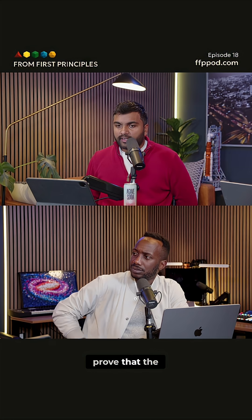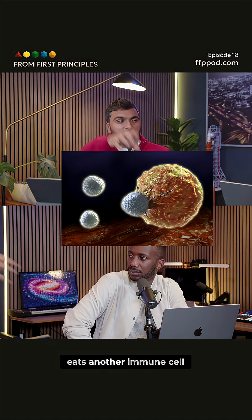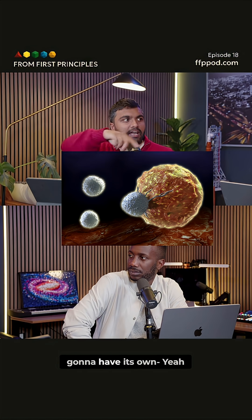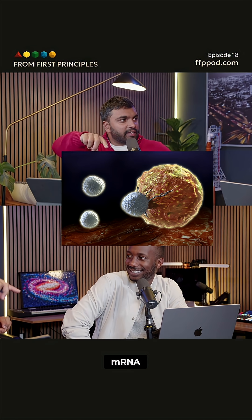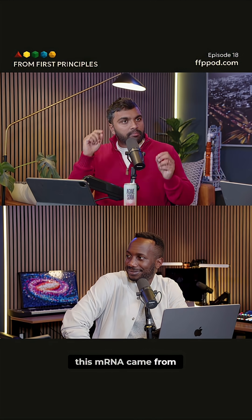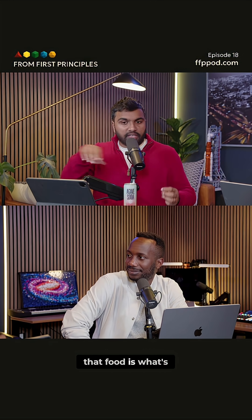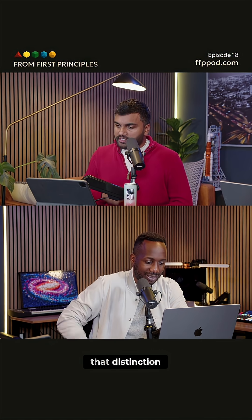The idea is I want to prove that the transcripts — the mRNA — that the microglia eats another immune cell. That immune cell is going to have its own mRNA. And when I sequence, I don't know if this mRNA came from me doing my own thing, or me eating something else and that food is what's getting transcribed. So how do we make that distinction?